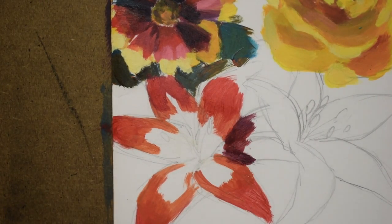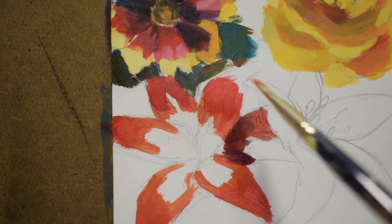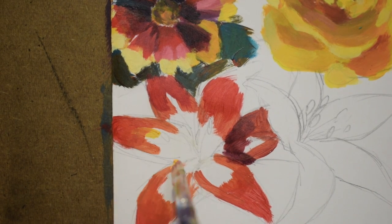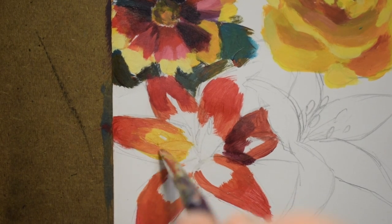I'm also paying attention to where it's a little bit darker. I'm exaggerating the darks a little bit on that petal that's a little bit behind — it's being overlapped by two other petals.